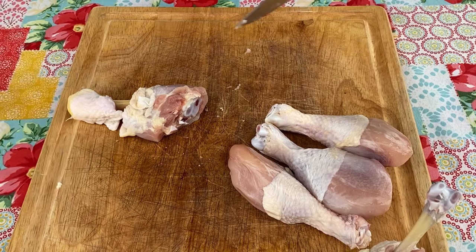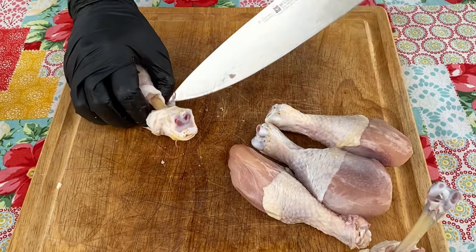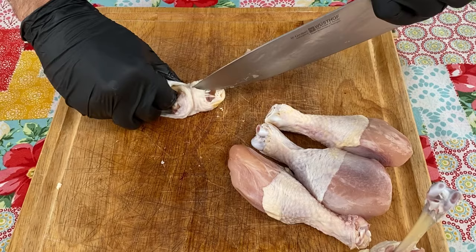I also like to trim this side sometimes, too — just cut the tip of that off. To help pull this off easier, I like to cut a slit here. Some people don't do that; some people can just pull it right off with no problems, but I like to give myself a little bit of an advantage.